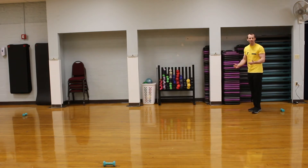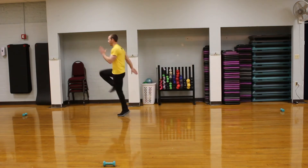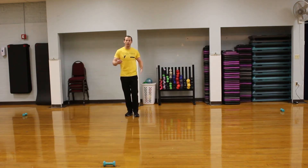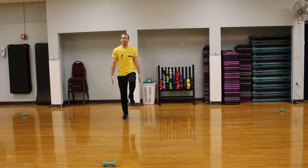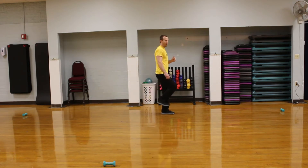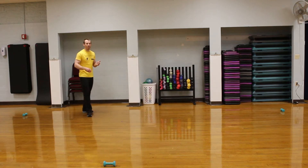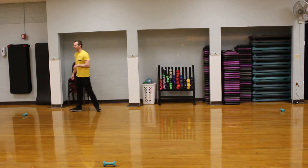The first one we're going to do is an A skip. We're going to skip down using our arms, making sure we're using our arms and coming all the way through. We want to keep nice posture and use our arms — we're not going to run like this. Drive up, stay on our toes, and make sure our foot is dorsiflexed, meaning it's pointing up to the ceiling. If our toe points down, it has to correct itself before we get to that next movement, which could cost a couple of tenths of a second — the difference between getting thrown out at first base or getting safe.